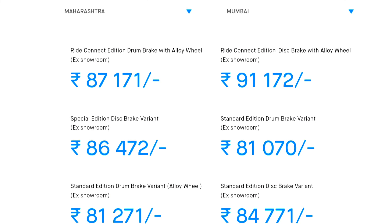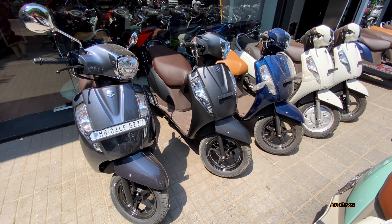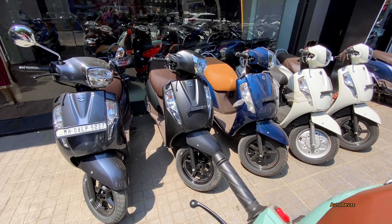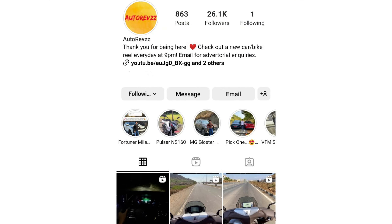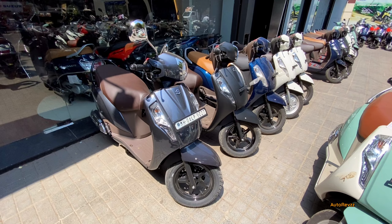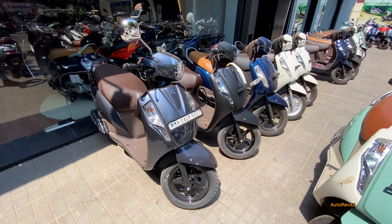So guys, these were the total color options of the Suzuki XS 125 Ride Connect Edition. I hope you liked this video. If you have any questions, you can ask me on Instagram or in the comment section below, and I'll be more than happy to answer. I'll see you in the next one — until then, drive safe, ride safe, bye-bye.